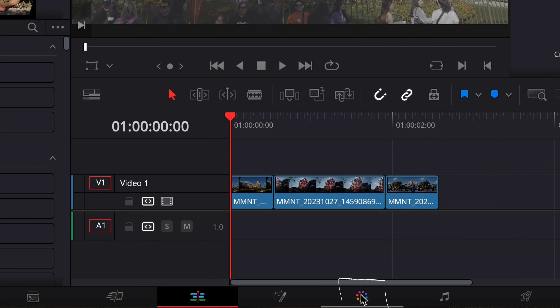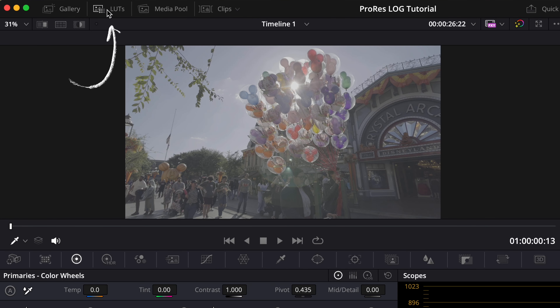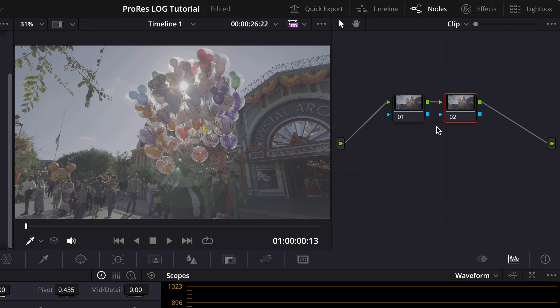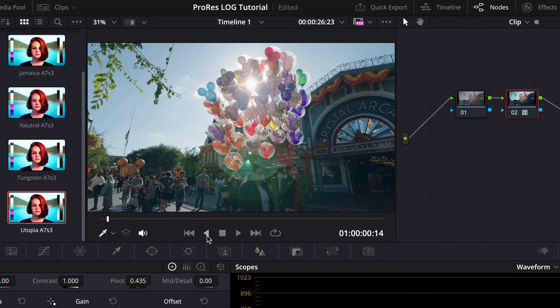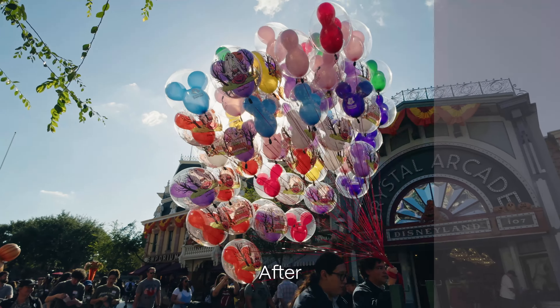Next, go to the Color tab at the bottom. Now in the color tab with your clip selected, go to the top left corner and select LUTs — this is where you load in whatever LUT you've selected. I have my Phantom LUTs open, and on the right I have my nodes. I'll press Option+S to add one extra node where I'll apply my LUT and do some tweaks. I'll grab the Utopia LUT and drag and drop it on. As you can see, I already have a really solid looking image. I'm going to drop the highlights just a tad, boost up the shadows a bit, and bring in some contrast — and there we go, a nice looking clip.